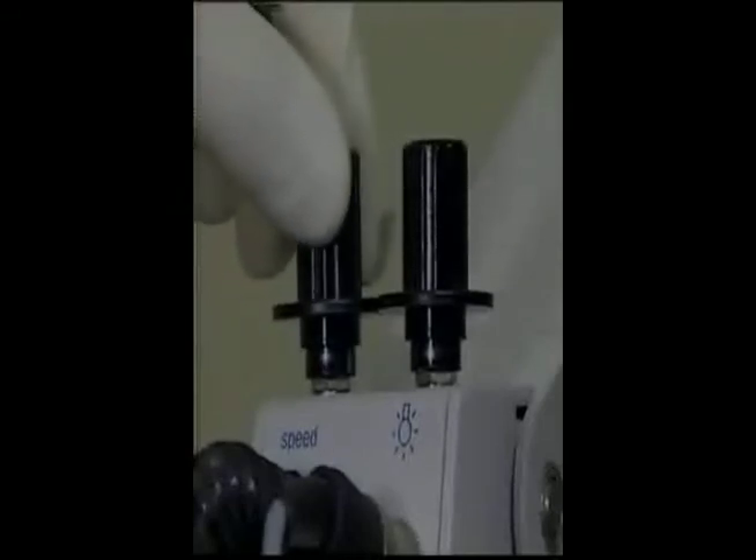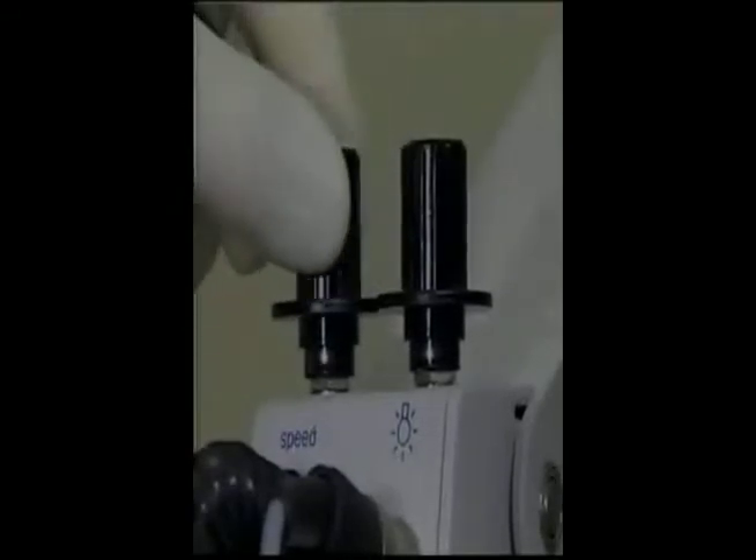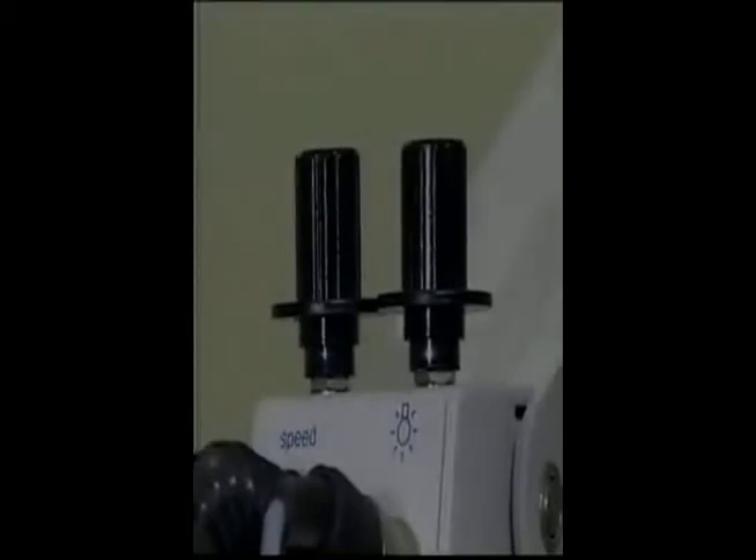Also, the speed at which the microscope responds through the various user-controlled focus adjustments can be set to meet your individual preferences — yet another feature that makes the Universa 300 so user-friendly.